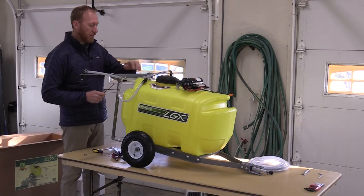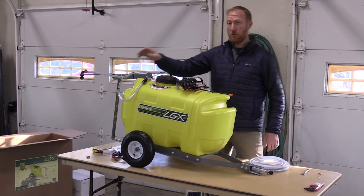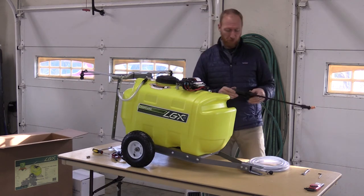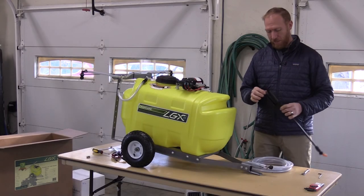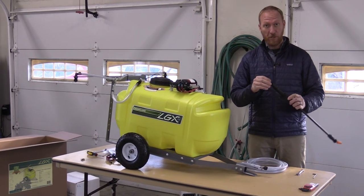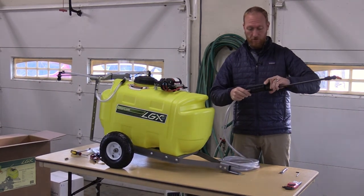Now that's done, we're going to get the center zip tie around the boom and attach it. Now that the boom hoses are attached, we've got the spray gun to put on the hose — you just take the tape off the spray gun handle and attach it to the hose. Now that the tape is off the handle, you'll notice that there's a strainer in there. That can fall out pretty easily, so just make sure you're aware of that. Take the hose, handle, and thread them together.